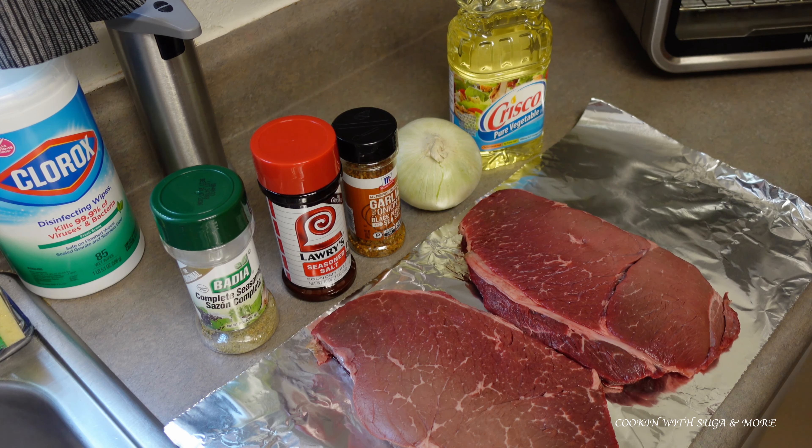I prepared a roast on Easter and should have recorded that, but y'all know — family — so I didn't want to do all that.